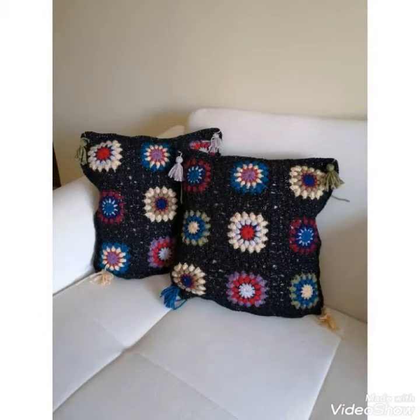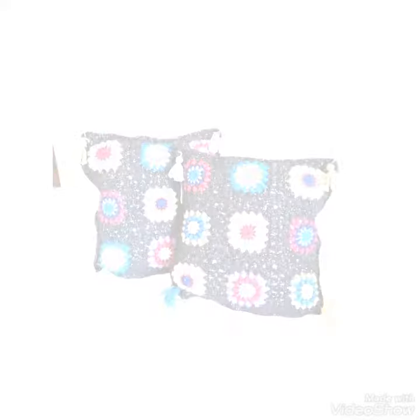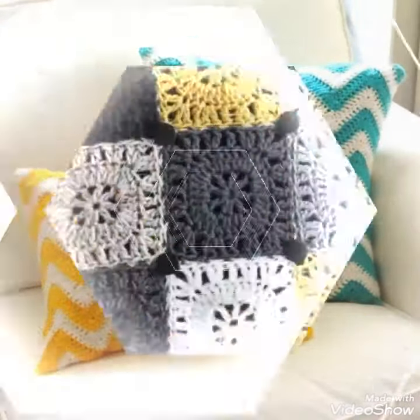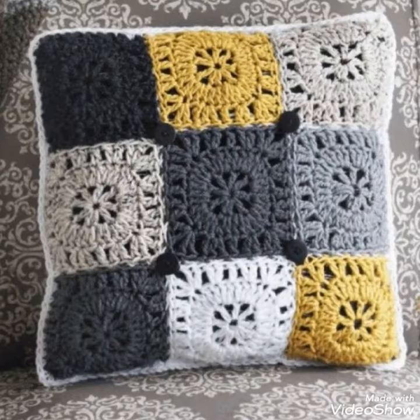Dear friends, if you want to buy this very stylish collection, then you can contact me on my number and my WhatsApp number. My number is available in the description.